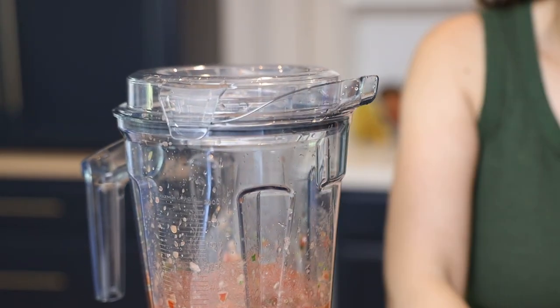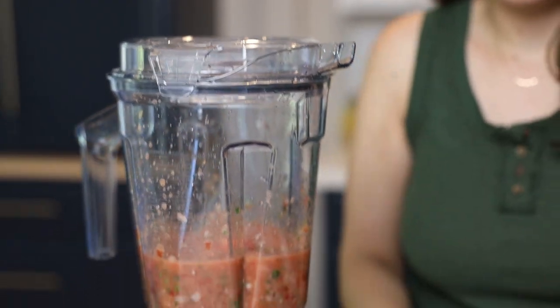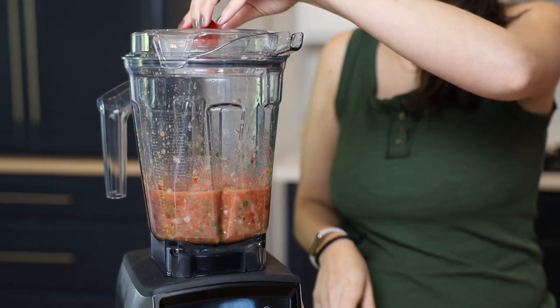That's going to get everything to about the same texture. If you like it more processed, you could go higher for longer. If you like bigger chunks, go shorter at a lower speed. Then we're going to add the rest of the tomatoes — a couple more tomatoes, quartered, put them in — and then we're just going to pulse on the lowest speed.